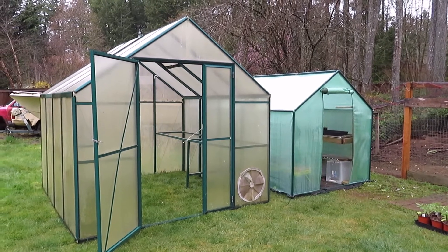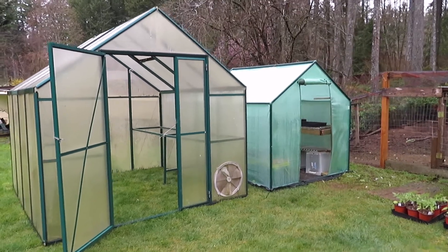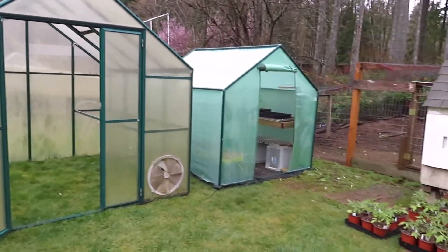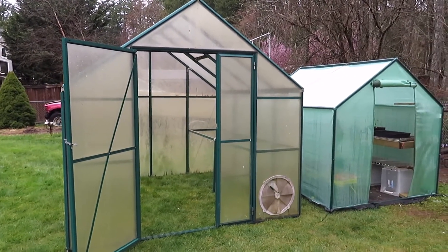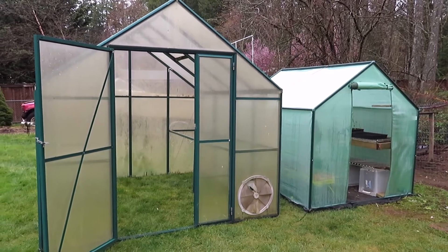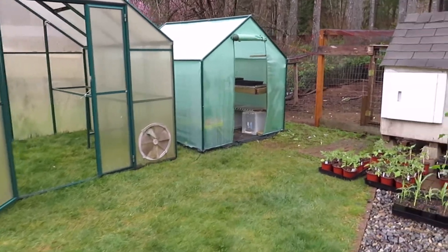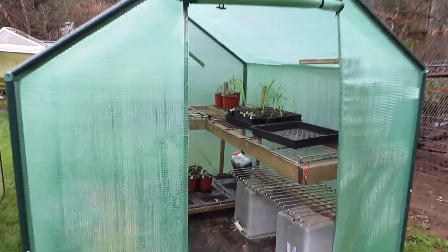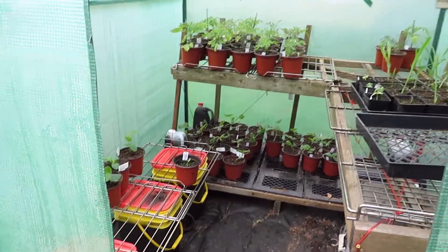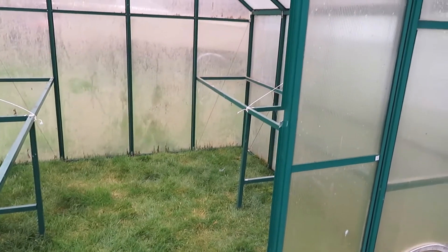I am so excited — one of my co-workers had an old greenhouse on his property and he said that I could have it, so I'm going to replace this one with this one. There are a couple things I'll need to do: probably pressure wash it a little bit, take the rest of the seedlings and starts out of here, remove the racks I made haphazardly, move this over, and fill it up. Can't wait.